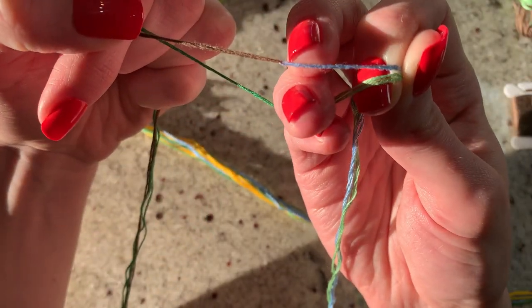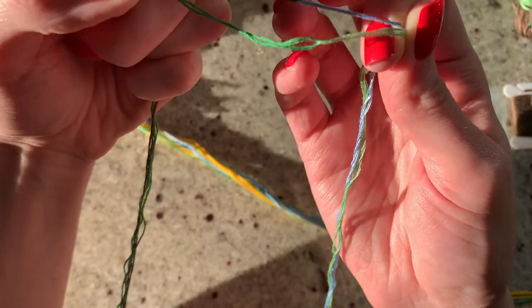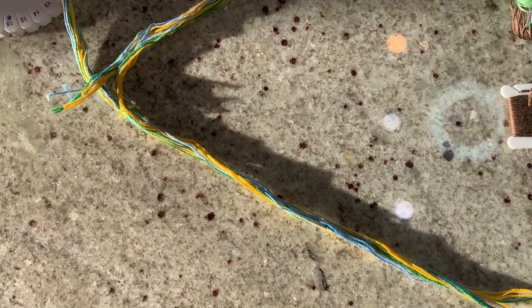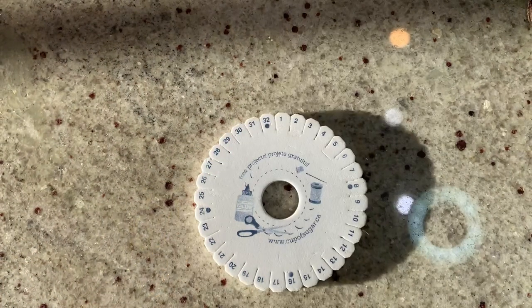It looks like you have one brown and one blue, but the reality is it's a wingspan-length string stripped in half and put together — so you get six strands of embroidery floss, the same size as everything else. It doesn't screw anything up, but it gives you that loop and that full string so you can easily make a closed loop.